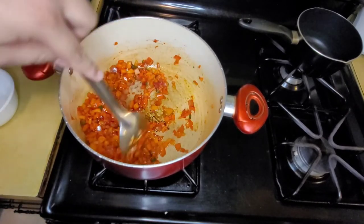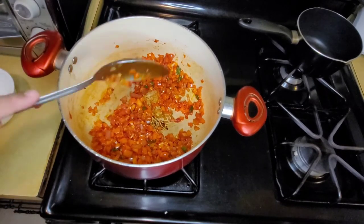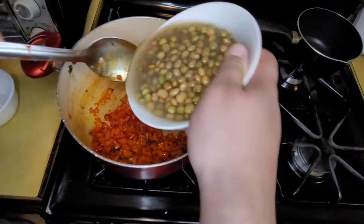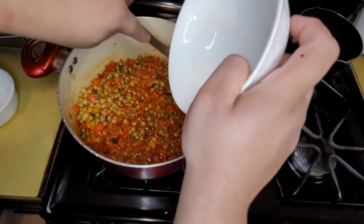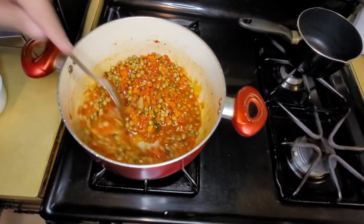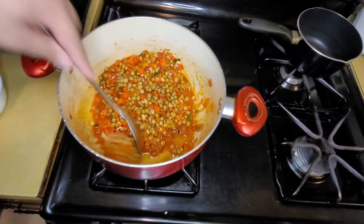Then we're going to add the gandules. I like to add them with the juice from the can — I'll add all the juice, I won't throw it out. It adds more flavor. Just keep stirring it.